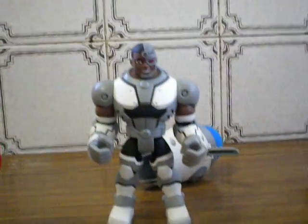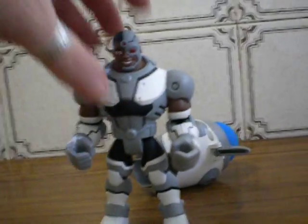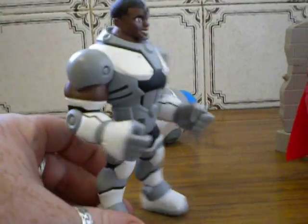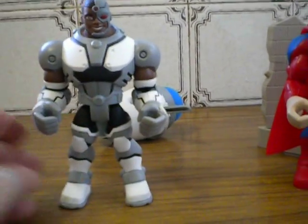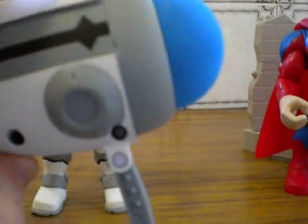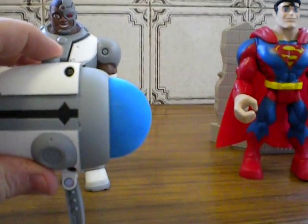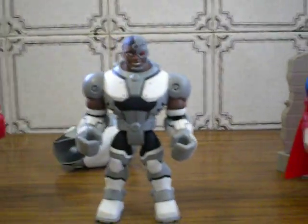Moving over here, now we have Cyclops from sort of the Teen Titans version. Again, quite well articulated, with the big hands — big and chunky. He too also has an accessory, and that's his blasting weapon or his blasting cannon. There's a hand hold so you can get him to hold it and that balances it up. And then you push the button on the top and it shoots the big foam ball. And you can just pop it back in. So he's pretty good too.